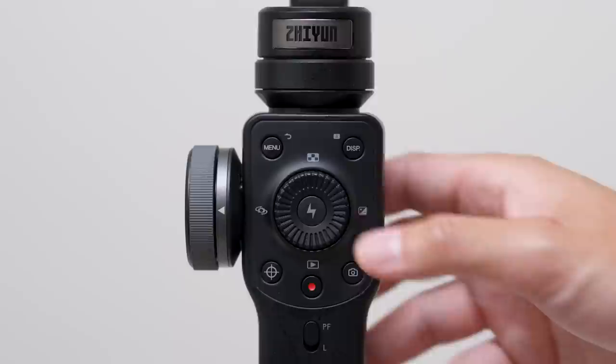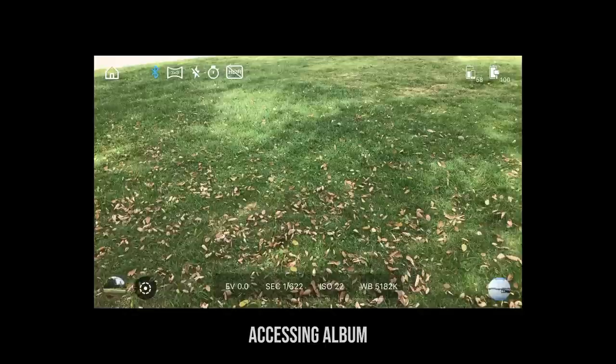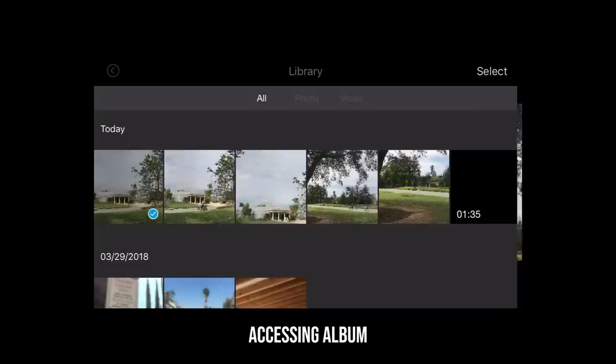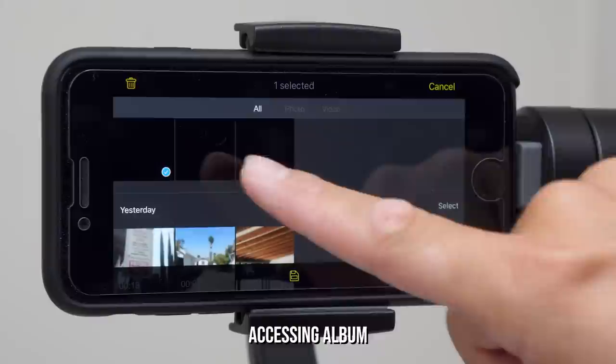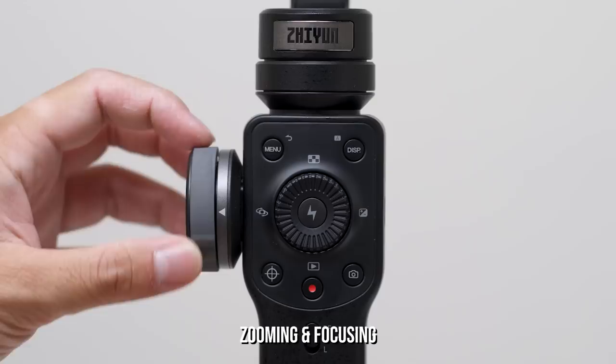To navigate through the different menus, we'll be using the wheel to go left or right and the middle button to confirm our actions. The red button triggers movie recording. The button to the right of it takes a photo. The bottom button of the wheel lets you access the album with all your recorded content. Note that you need to highlight and select the clips you want to save to your phone's camera roll if you want to offload photos and videos to your Mac or PC. The crosshair button to the left of the record button is the zoom and focus toggle, and the wheel on the side controls those settings.